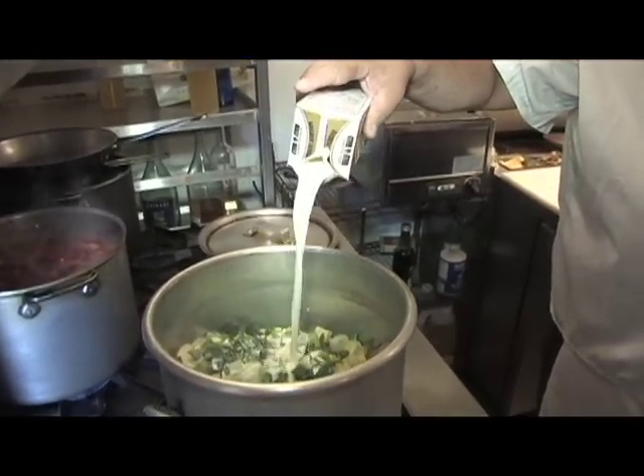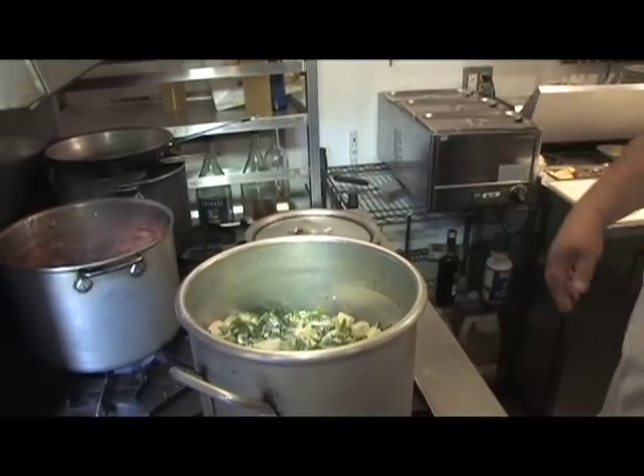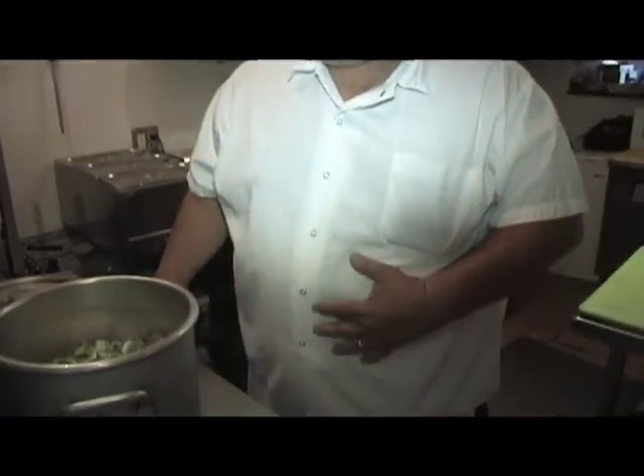Don't freak out — this is enough for about 50 people here. Everybody's concerned about butter and cream cheese and fat, but you know, this is good stuff, it's good for you — see what it's done for me!